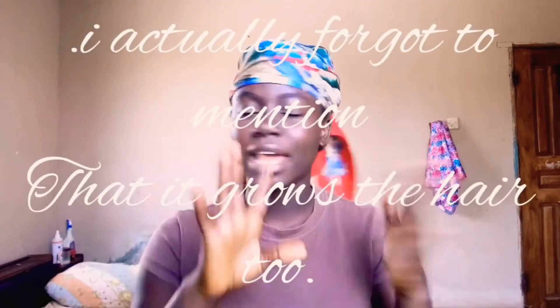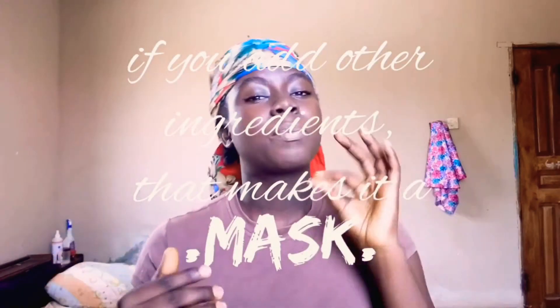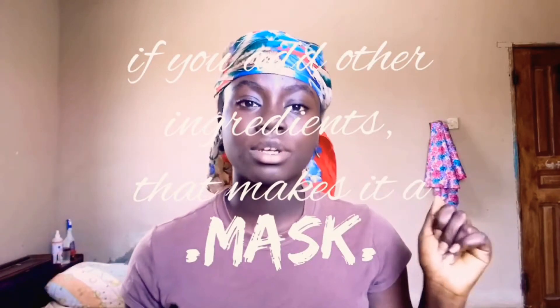It saves your hair, prevents breakage and damage. It's cheap, inexpensive. It nourishes your hair. It's perfect, it's good, it saves time. It's easy to make and it doesn't cost much. And it's just one ingredient — just one. All you need is that one ingredient and you can make a perfect detangler that your hair is going to love.